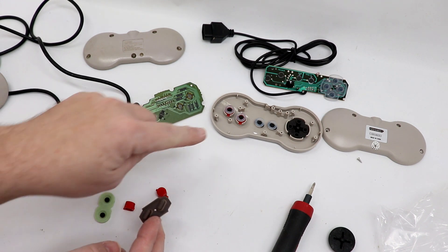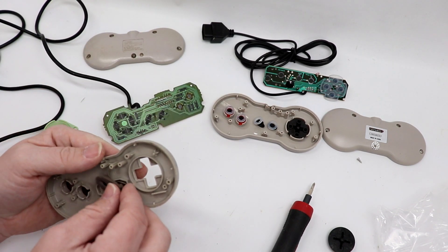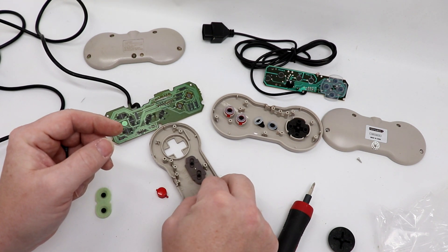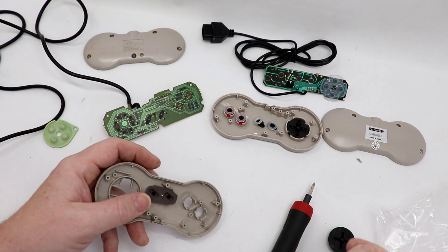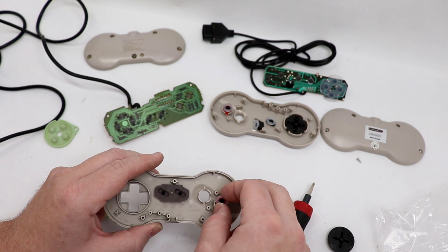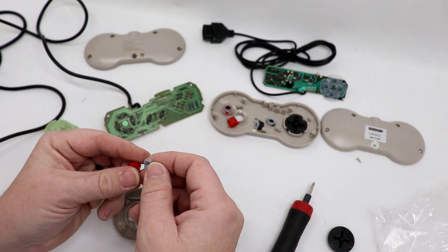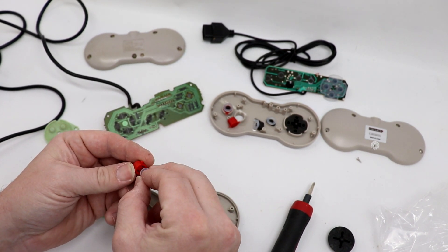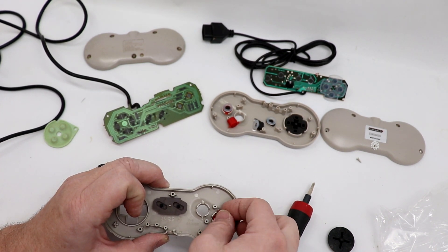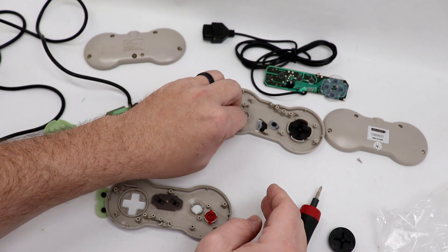Looking again, the start and select buttons are a single button versus the Retro 8's two separate buttons — I don't think this is going to work. We're going to put the stock start and select back in here. I do want to check if the buttons will fit, but the little tabs that line up with the holes on the sides just won't fit. Let's check if even just the membranes will work — but the outer diameter is just too large compared to the inner diameter of the hole on the button. So we're going to have to try to clean our existing membranes and see if that fixes the issues.